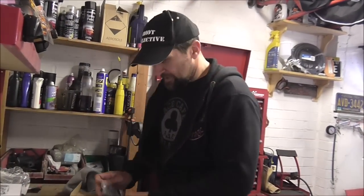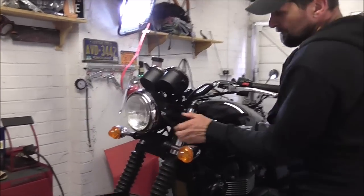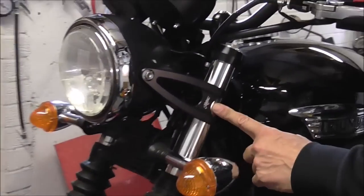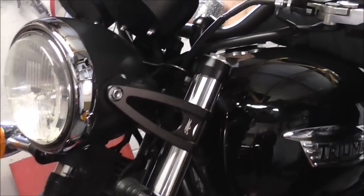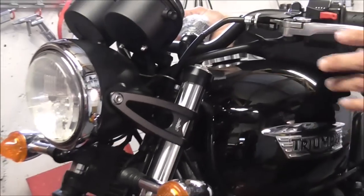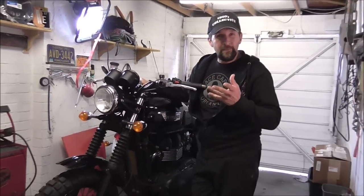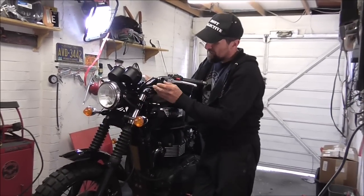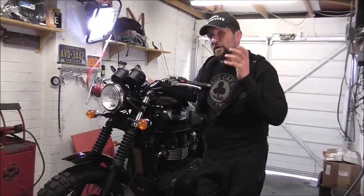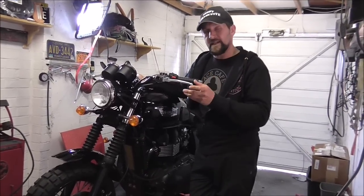Today it's headlight brackets. We put these rather delicious Motone headlight brackets on the Bonneville and the Scrambler — these are absolutely lovely. They came from Motone and they came in at £89.99, so almost £90 for a pair. They are machined from a solid block of T6 aluminium, so they're very, very strong, very sexy and rather exotic.